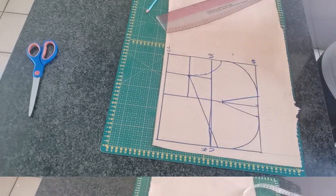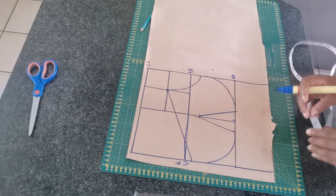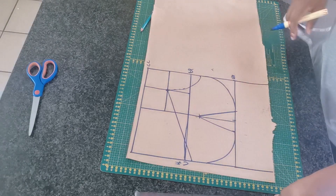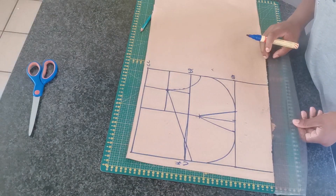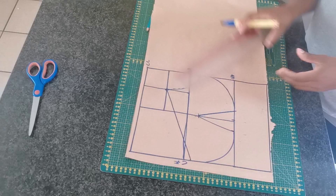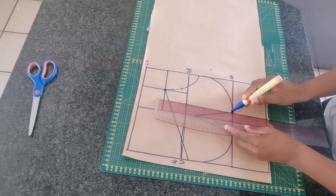So guys, we are done with our cap. The next thing we need to do is extend the band. I added the band by three inches — yours can be four inches. Basically it's from the under bust to the waist, so mine is three inches. Once you're done marking the three inches, we want to extend the dart all the way to the band.